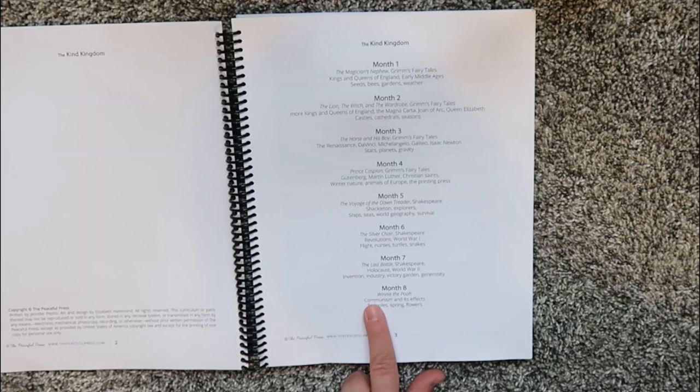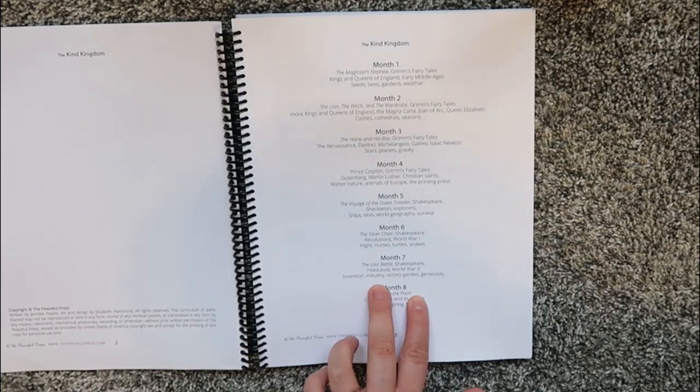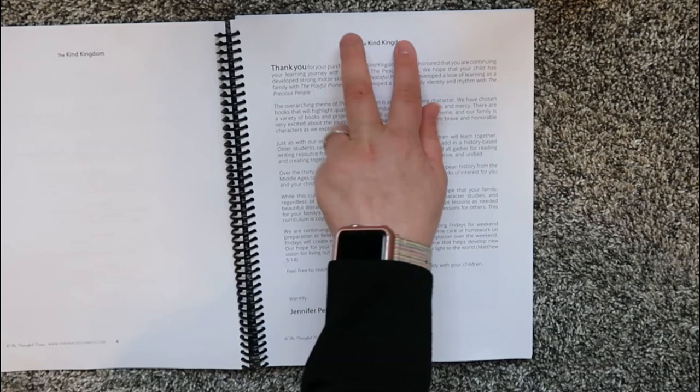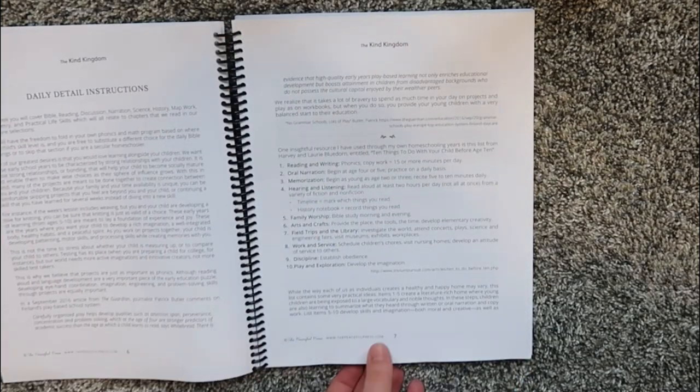Month eight, you are actually going to be reading the Winnie the Pooh book. So you are done with your Chronicles of Narnia books and moving into Winnie the Pooh for the last month. That month focuses on communism and its effects, tadpoles, spring, and flowers. This is followed by a thank you from Jennifer Pepito, who is the author of the Kind Kingdom.